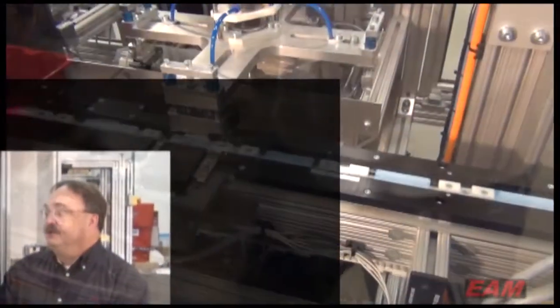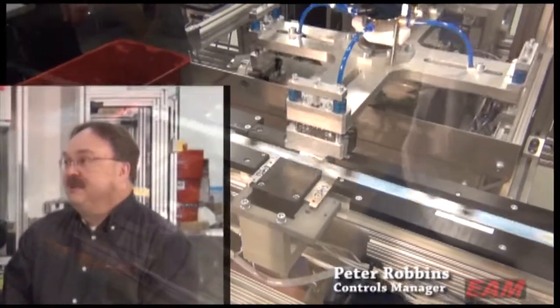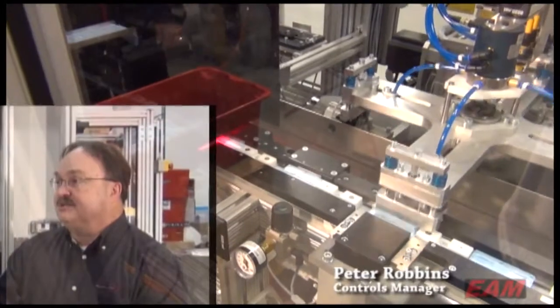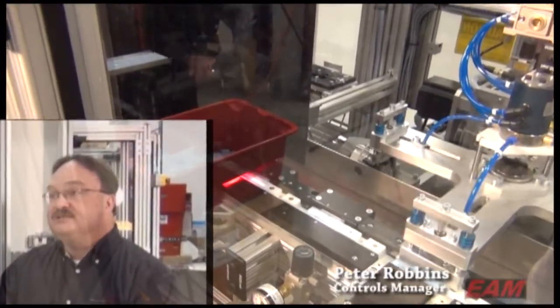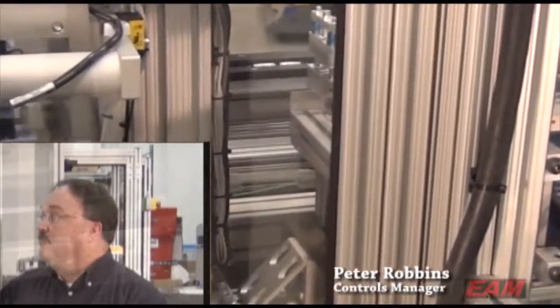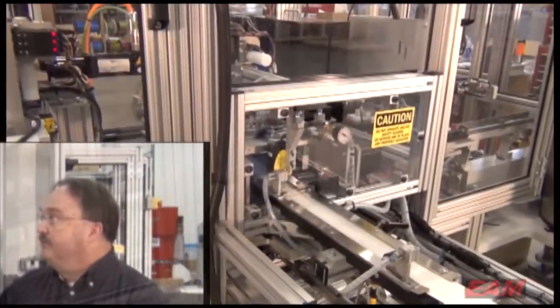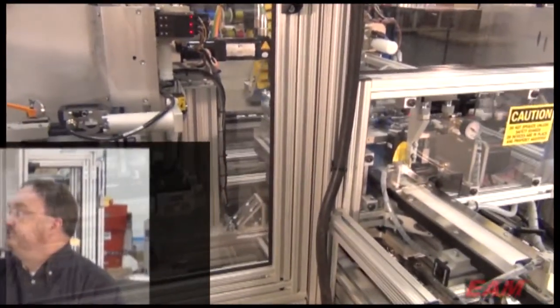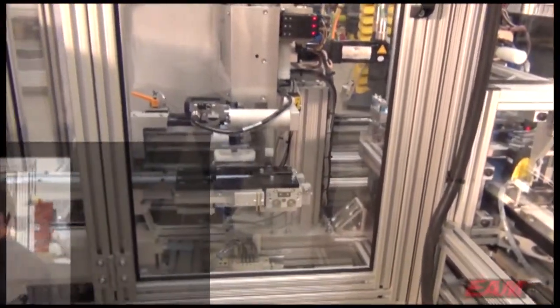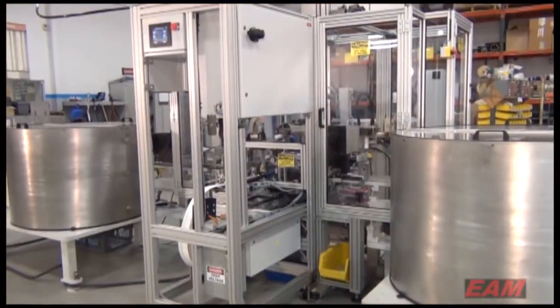We resorted to using Schneider's motion controller. They tout it as a motion controller because it has a fast motion bus. We've integrated three servo systems into their motion bus, and the LCM 058 motion controller. The programming package is in the IEC 61131 format, so it's internationally approved.